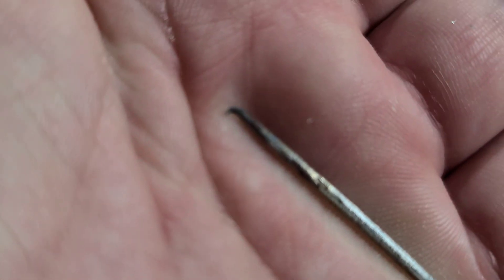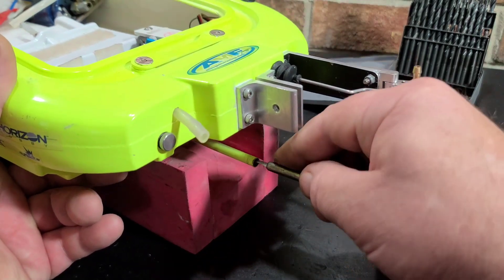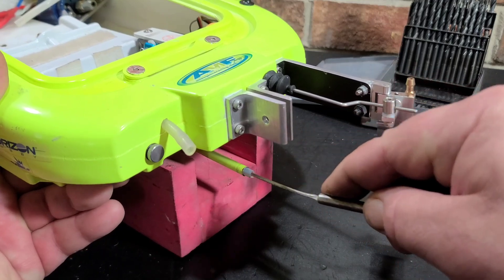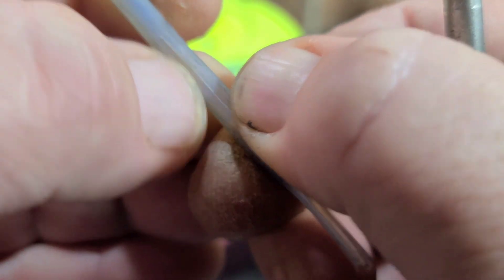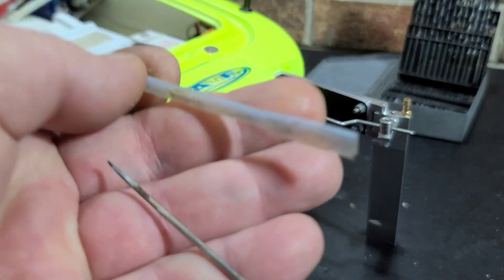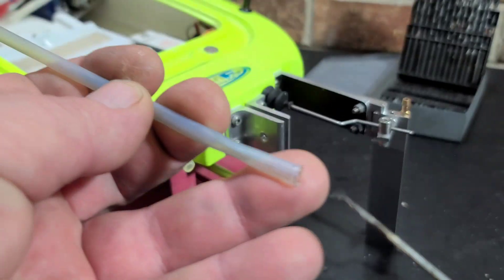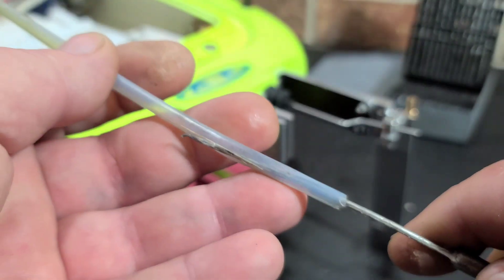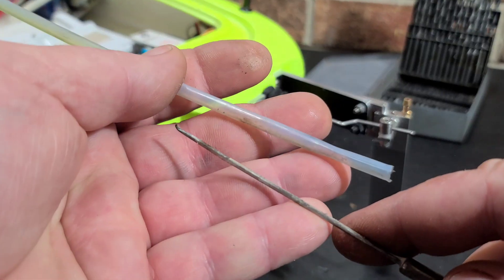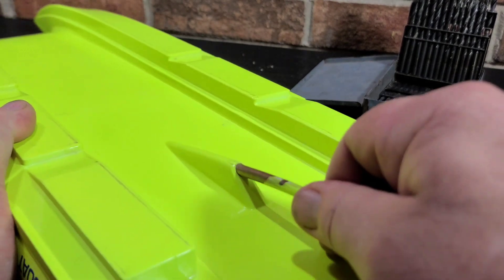My favorite method, if I know the teflon liner is moving around in the stuffing tube, is a piece of wire that I sharpened and rolled the tip of. You stick that in there, grab onto the teflon liner, and pull it out. Now with this method, you actually mess up your teflon liner — you'll put a big hole in it. So this is a last resort method. Once you put it in there and grab the teflon, it's going to damage it, but it will get it out.